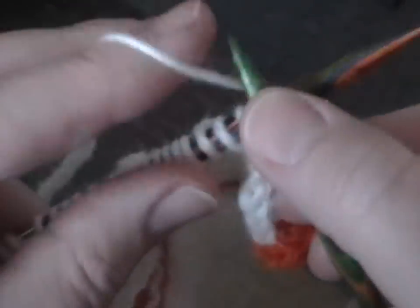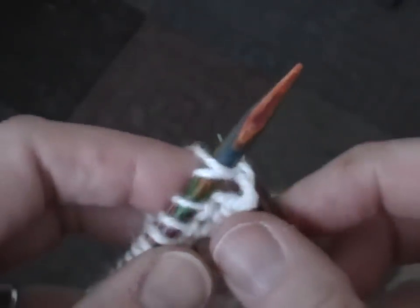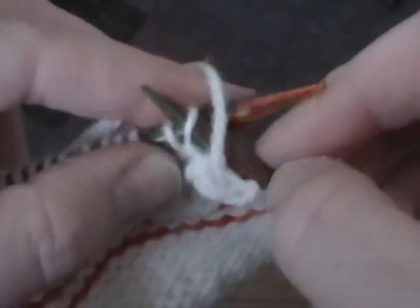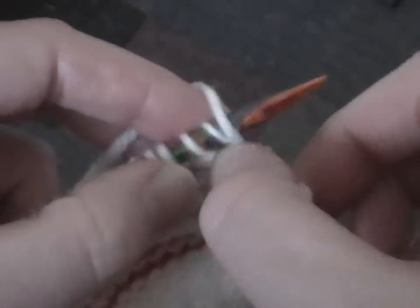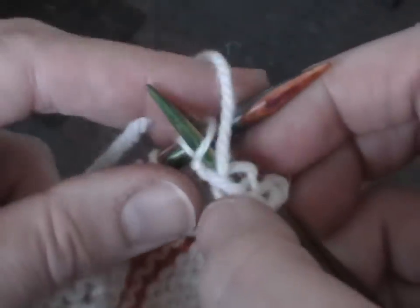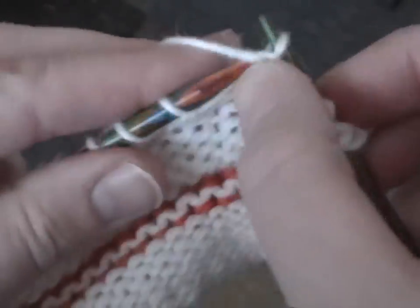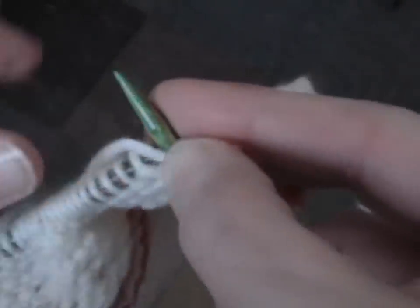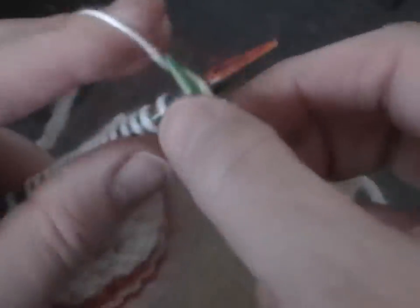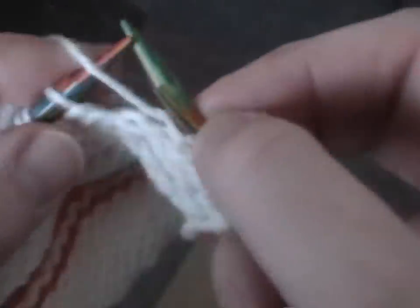And here's my purl method. I use my thumb to push the wrapped stitch off to the right needle. So come into the front of the stitch, wrap and then pull it through. You'll notice I illustrated there a little bit that I do a pull on the yarn on the thread itself.